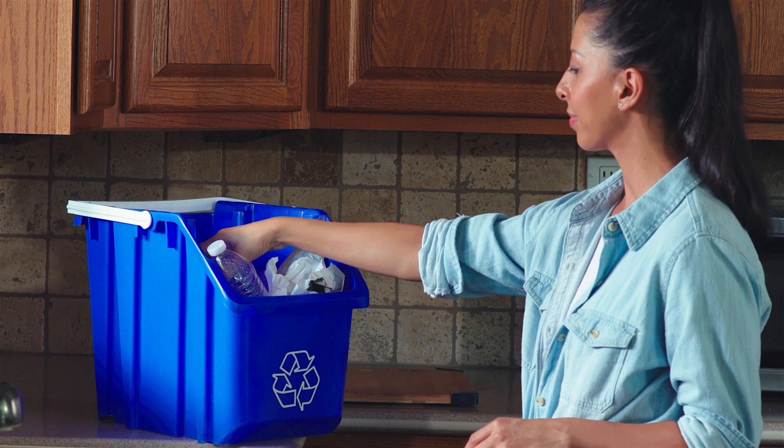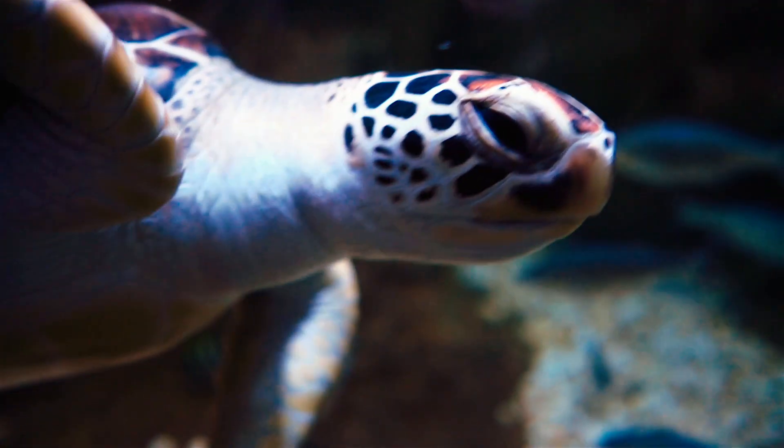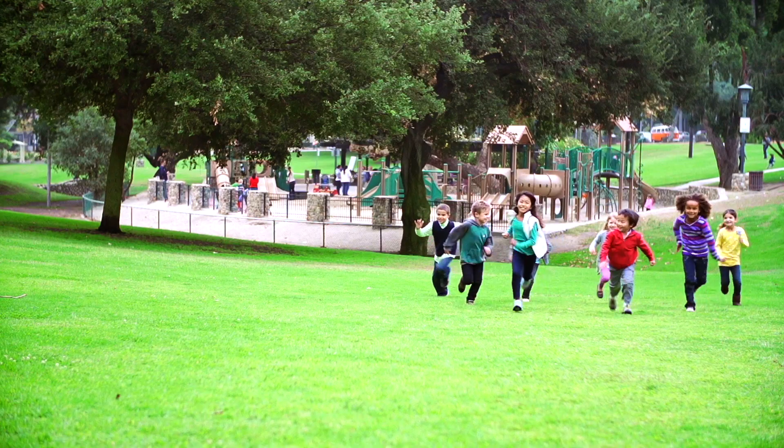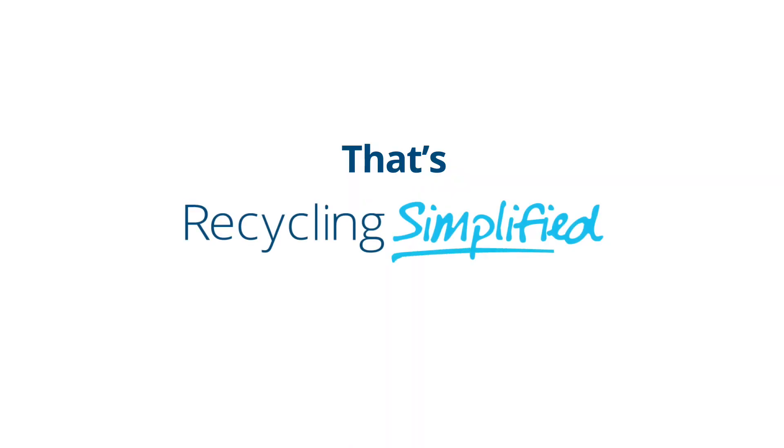When you recycle, you'll help keep your house and neighborhood clean, protect the world's animals, and make our planet a beautiful place to live. That's Recycling Simplified.